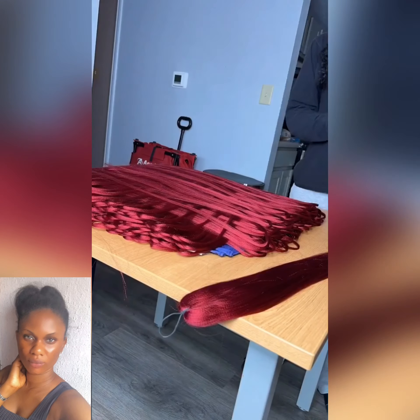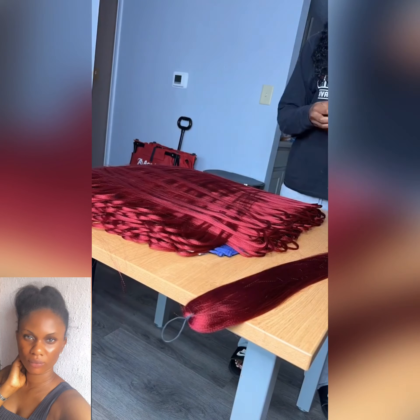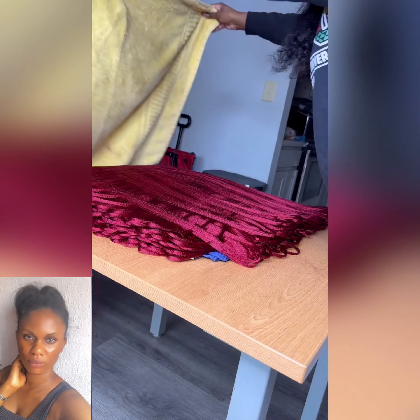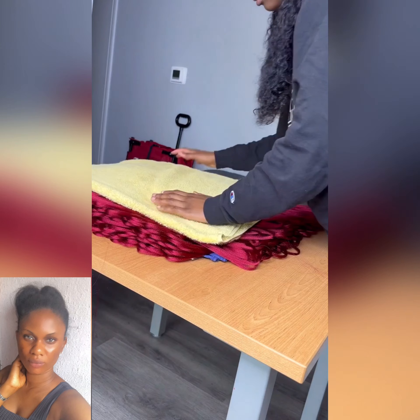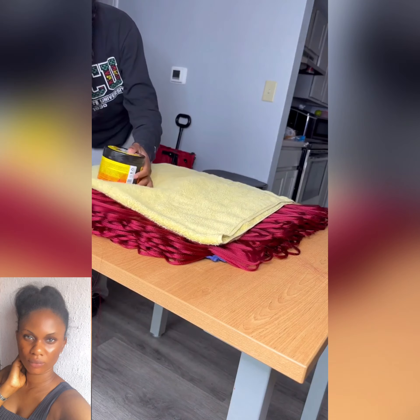Hey guys, welcome to Prestigious Hair. I hope you've been keeping up to date with the videos posted on Prestigious Hair, where you get to learn a thing or two from our different tutorial videos for our breeders and also our braids enthusiasts — people that love making braids — because everything about Prestigious Hair has to be about protective styling.